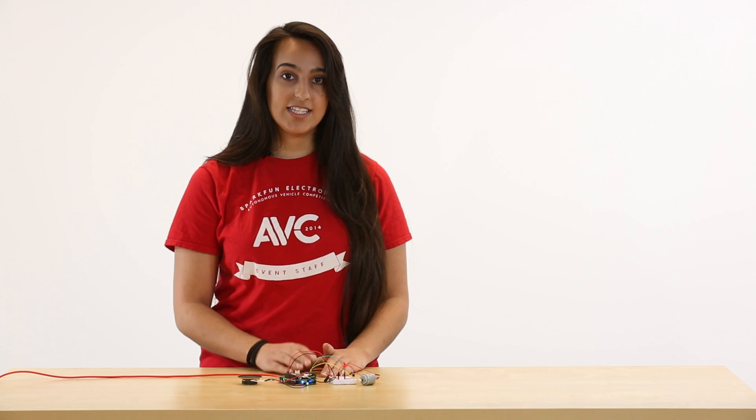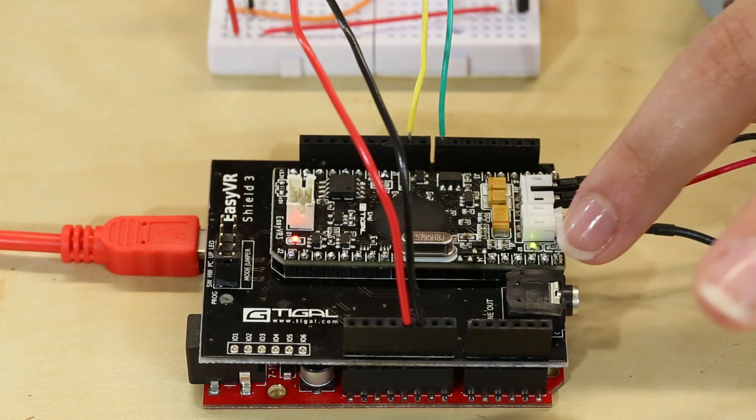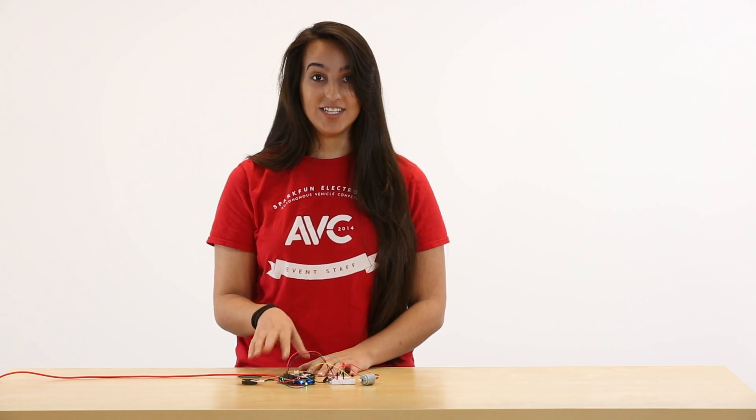First, the board listens for a trigger word, which I have set up to be "robot." Now it's listening for any other command. When the green light is on, it's actually listening, and then when you say a command, that green light will turn off, and I've set it up to beep a little bit so that you know that it's actually done what you wanted it to do.